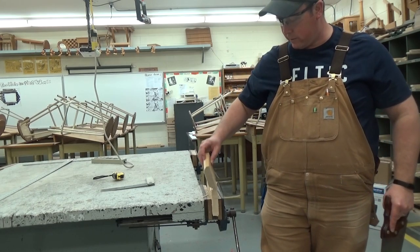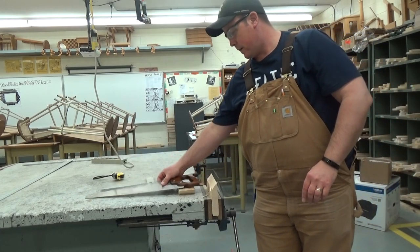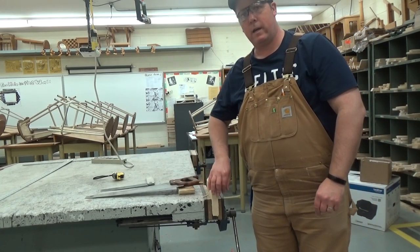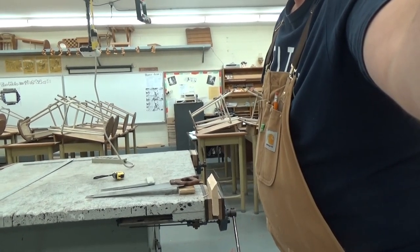There is your measurement, marking, and hand cutting. This piece is going to break off anyway — it's a scrap from the bin. Here we go!